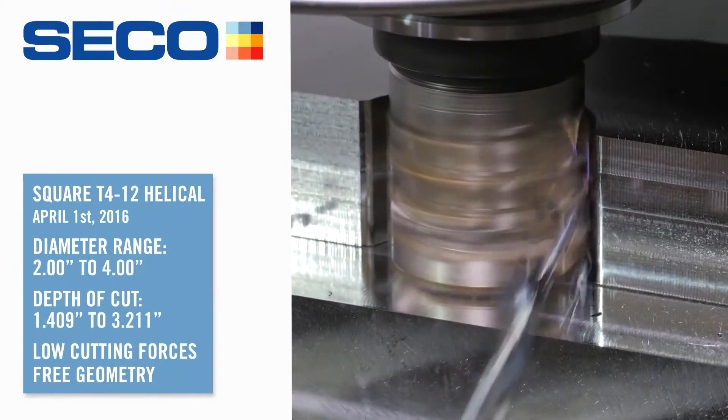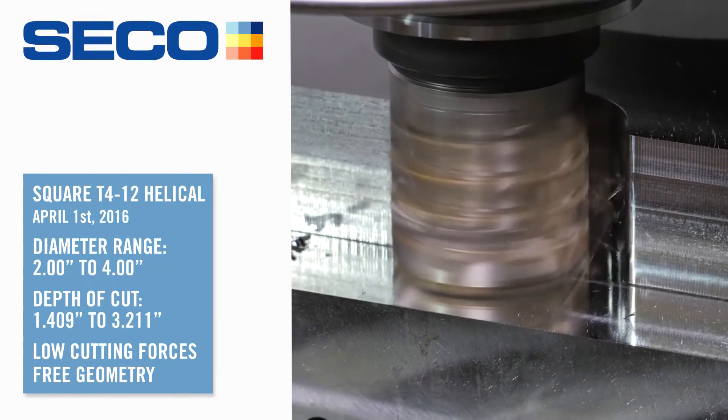The chip evacuates perfectly. I can't say enough about this. I'm super excited about it.